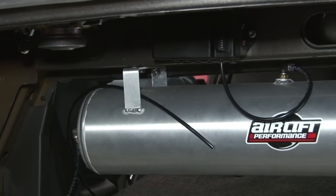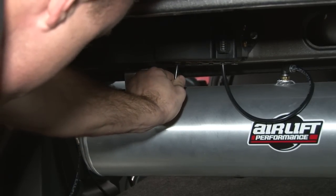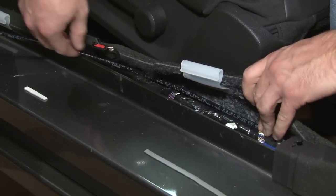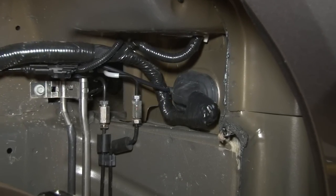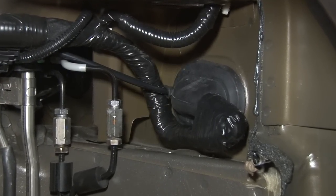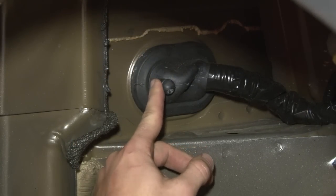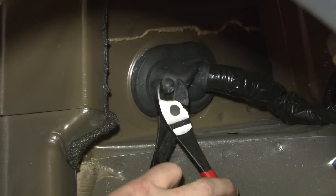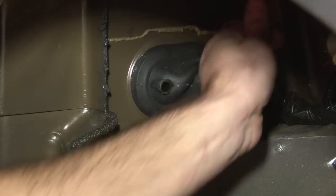Now we're starting to run the airlines from the individual airbags up to the manifold. We've got a line going to the left front airbag — simply plug it in, pull it back to make sure it's nice and tight, then run the rest of the line. On this car we're running the lines underneath the rear seat and down the door sill panels on each side to keep things protected. On the firewall there's a nice electrical plug harness with a small nub that sticks off the side — we clip that off, which makes a perfect spot for the airline and wires to pass through to the battery.